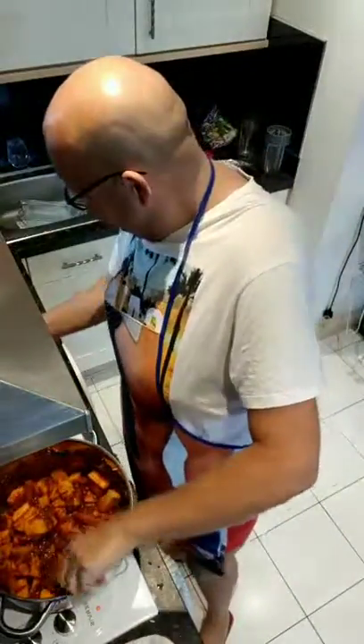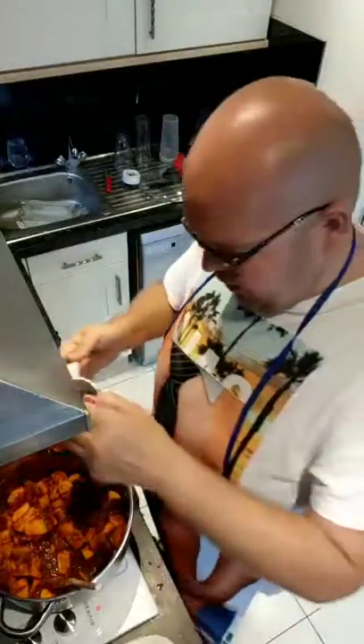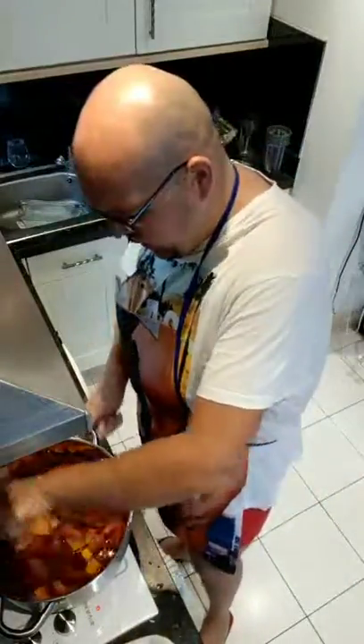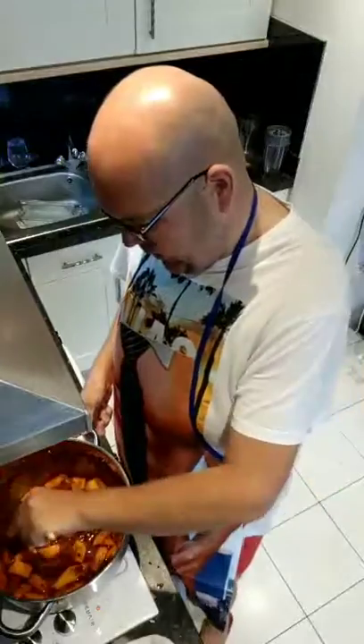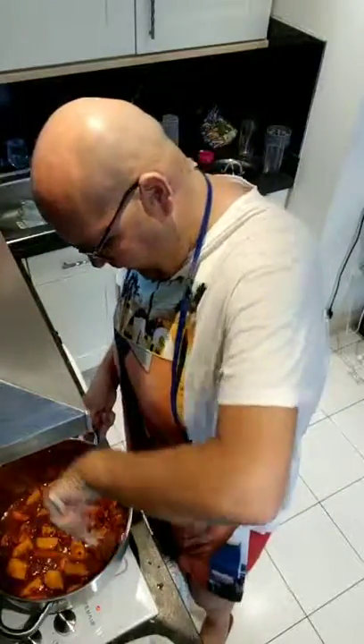Lastly, we need to add 250ml of vegetable stock. You can see now, by the consistency, it is actually starting to look like a stew. I'm mixing everything in there.